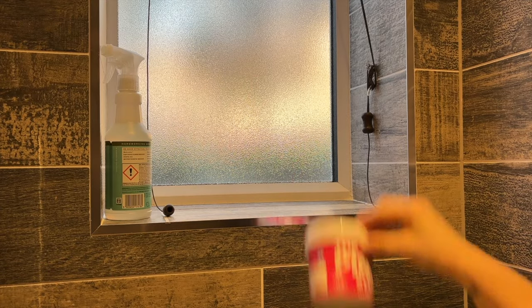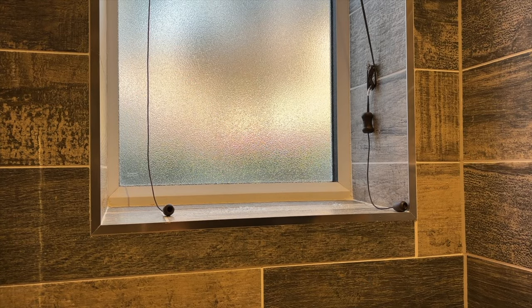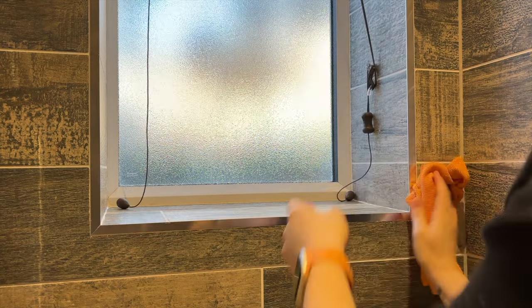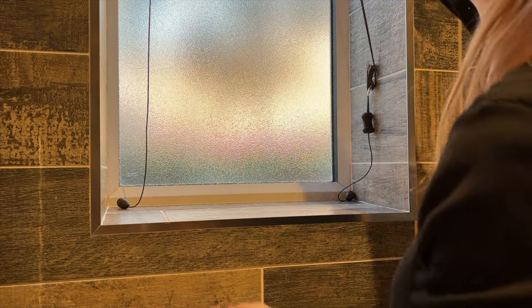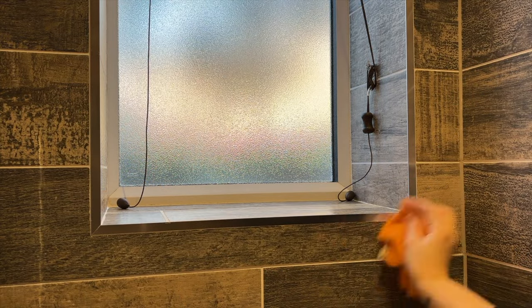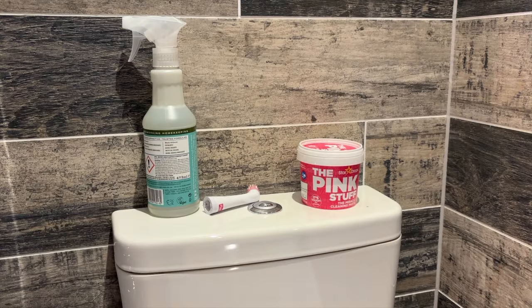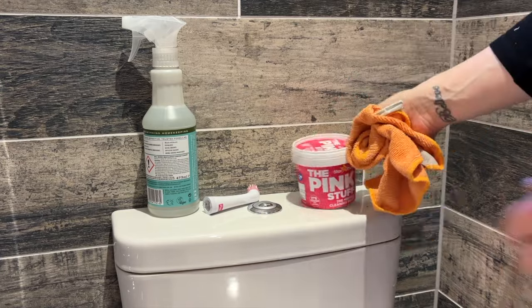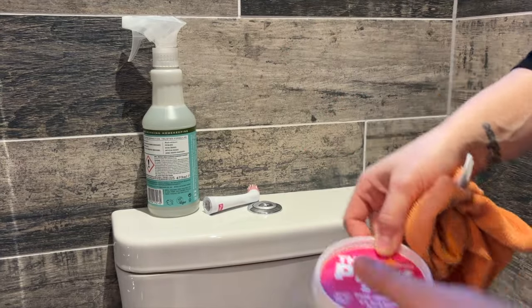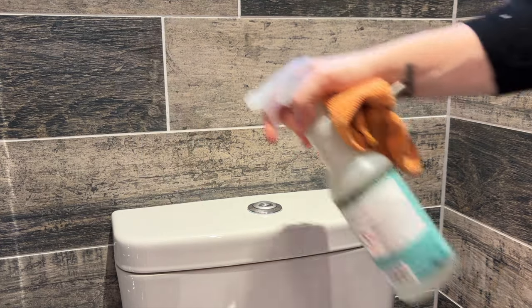I decided to just use the Pink Stuff everywhere because I had it — two tubs, let's really clean this place. I don't often do the windowsill as such, just because it's not a place that you put anything on — there's just that little basket of stuff. But I'm really trying to challenge myself. I'm not a dirty person by any means, I'm just maybe lazy — maybe that's what it is.